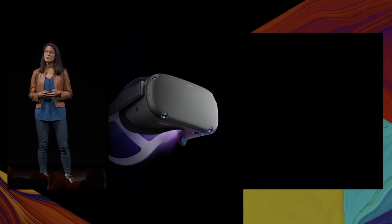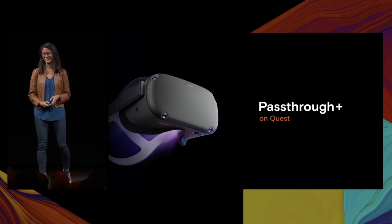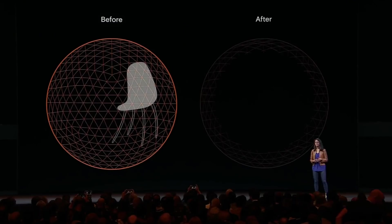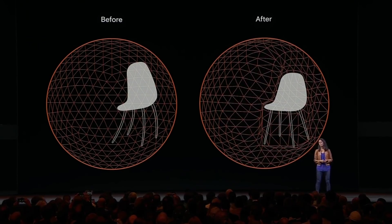I'm excited to share that an upgraded version of PassThru — PassThru Plus — will be available for Quest users starting next week. PassThru Plus gives you a comfortable, stereo-correct view of your surroundings while you're wearing the headset, and it's useful for any time you step outside your play space. To make this possible on Quest, we've applied techniques from high-performance image processing and advanced 3D computation, resulting in a similar visual quality to what you'll see on Rift S.